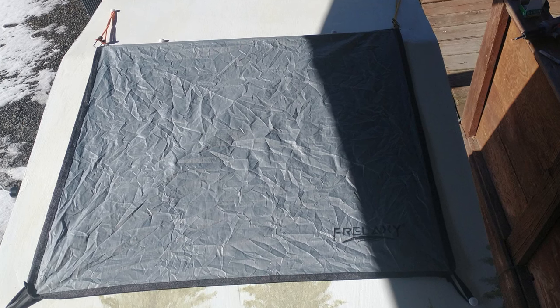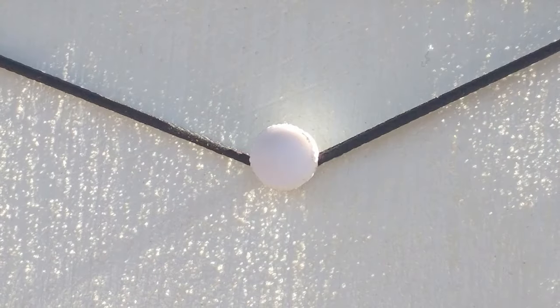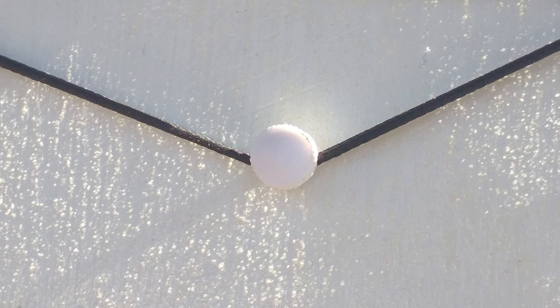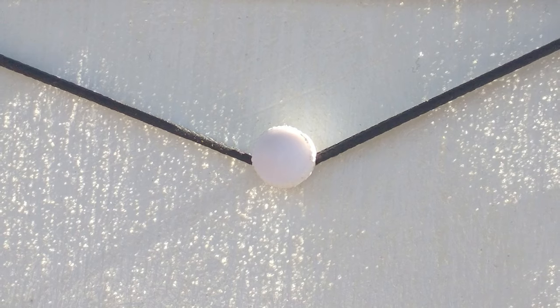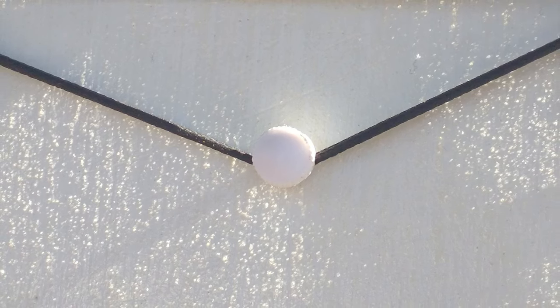It was important to figure out where all these anchor points would have to be so I could glue in small blocks of wood first. I can't just put a screw in wherever I want later — they'll pull right out of the styrofoam.